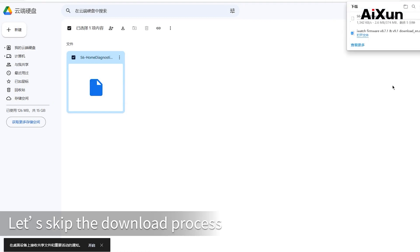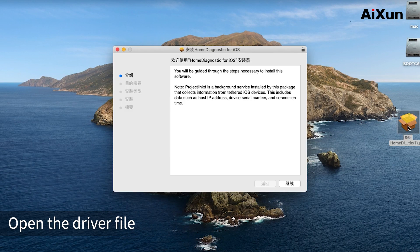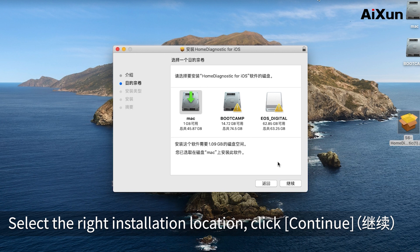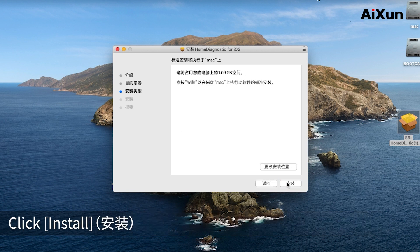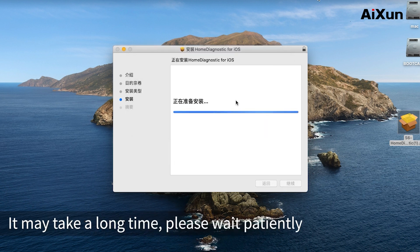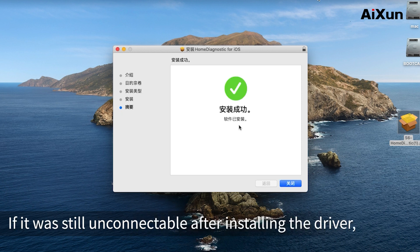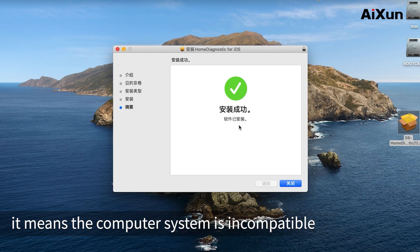Open the driver file and click Continue. Select the right installation location, click Continue, then click Install. Enter your password and click Install. It may take a long time — please wait patiently. If it is still unconnectable after installing the driver, it means the computer system is incompatible.